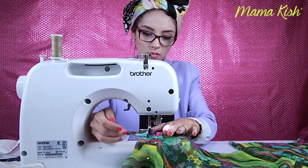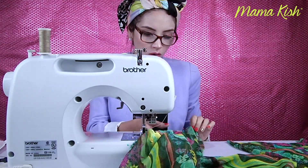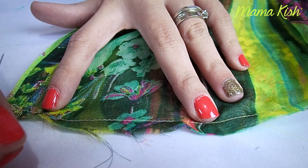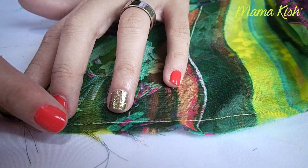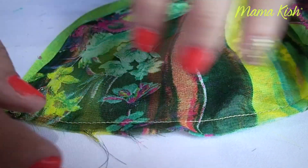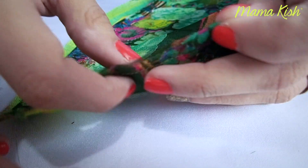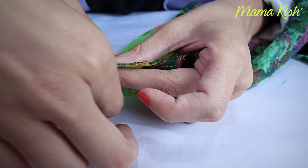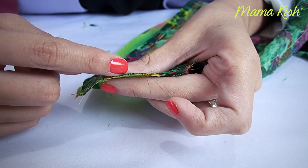El siguiente paso se lo pueden ahorrar si utilizan una tela diferente que no se deshilache. Si se fijan, la mía se deshilacha súper fácil, entonces la voy a sobrehilar para evitar que esto siga pasando. Sobrehilarla es darle unas puntadas a la orilla para cerrar el paso del hilo y que no se siga deshilachando. Va como alrededor de la orilla, cerrando el paso del hilo.